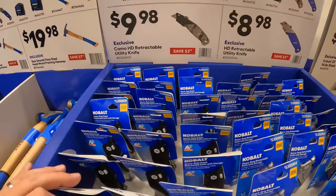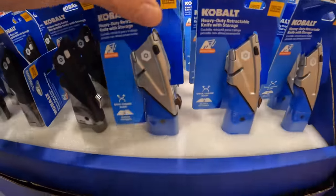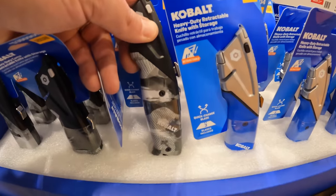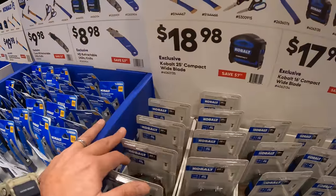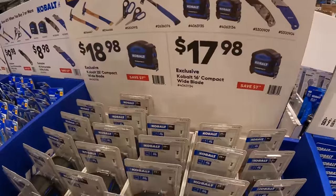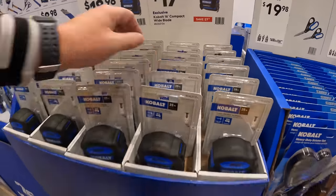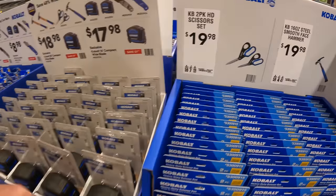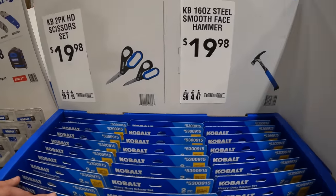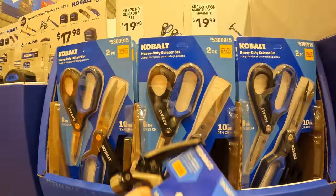For $9.98 there's the Camo HD retractable utility knife, or $8.98 for the standard HD retractable utility knife in camo or blue — I'd go camo but I like the Milwaukee Fastback. There's an $18.98 25-foot compact wide blade tape measure and a $17.98 16-inch compact wide blade tape measure. Also a Cobalt two-pack scissors for $19.98, and a 16-ounce steel smooth face hammer.